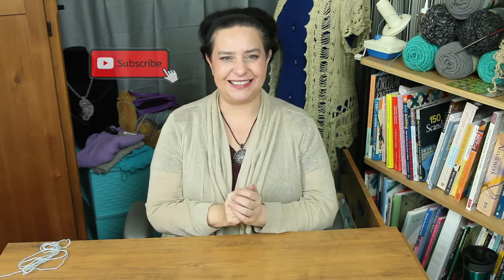So hit subscribe, hit the notification bell, give this video a thumbs up, and let's knit.